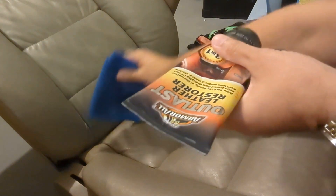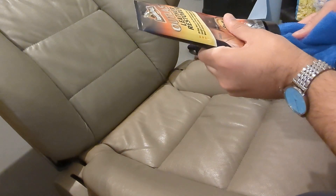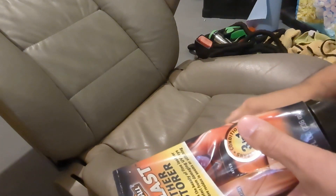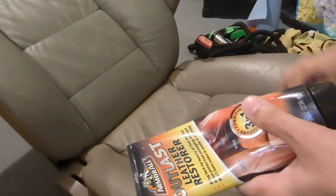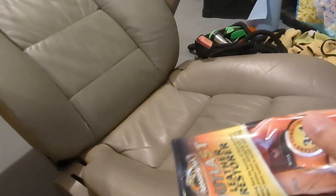So just open it — it's a pop top, which is easy to use. Put it on a microfiber, just a little dab. I do it per little panel, but you can do more, just to get an idea of how much it does.